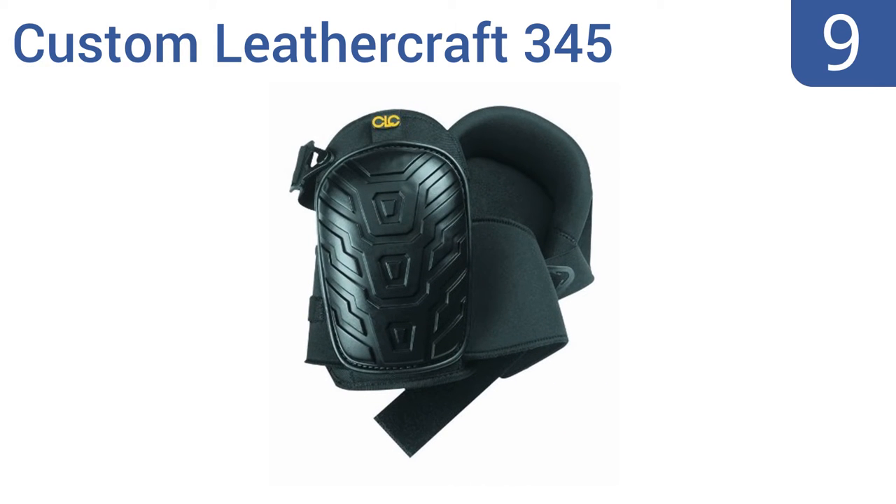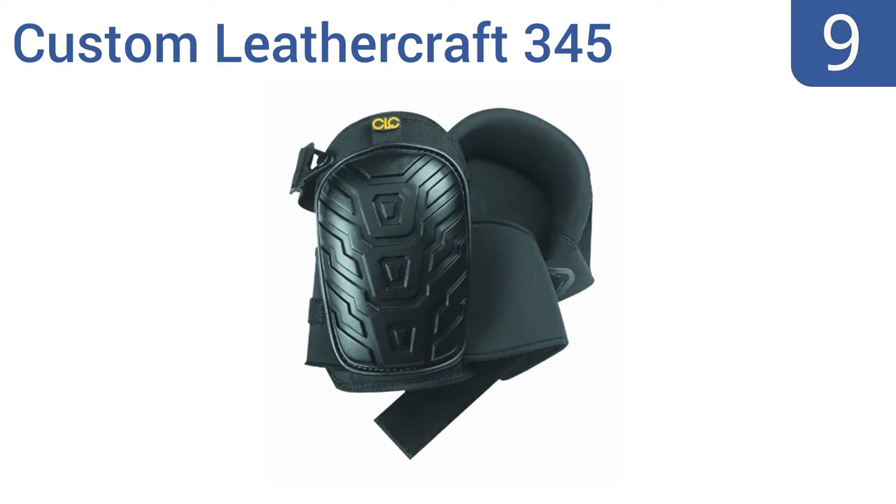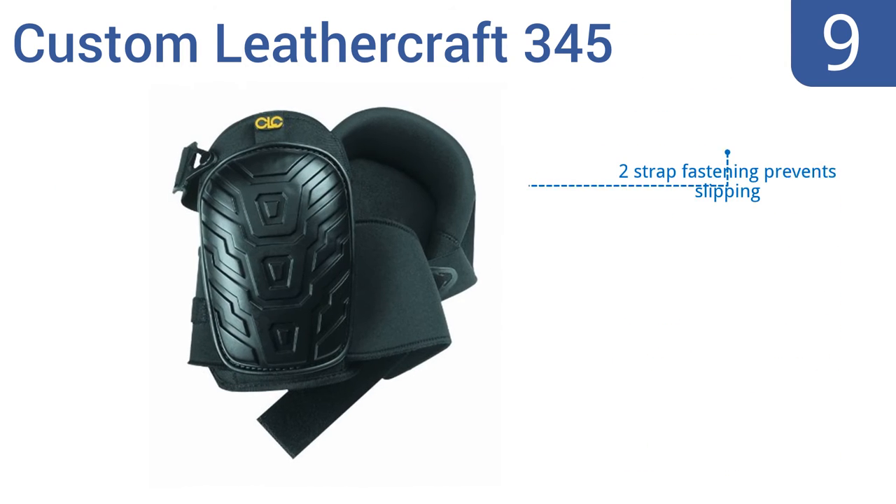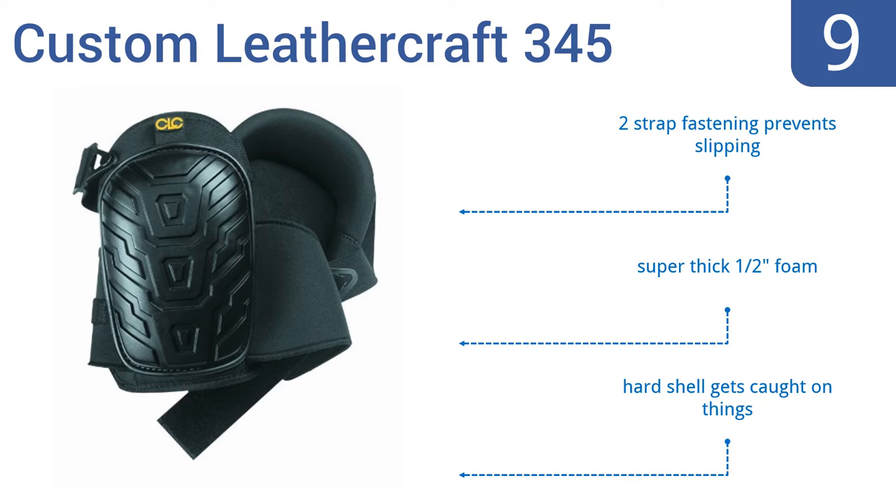At number 9, the Custom Leathercraft 345 are built to last, with a super-tough 600D polyester fabric and breathable neoprene lower straps that secure nicely below the knee. Some people find the oversized kneecaps too large, though. They have a two-strap fastening that prevents slipping and super-thick half-inch foam, but the hard shell gets caught on things.